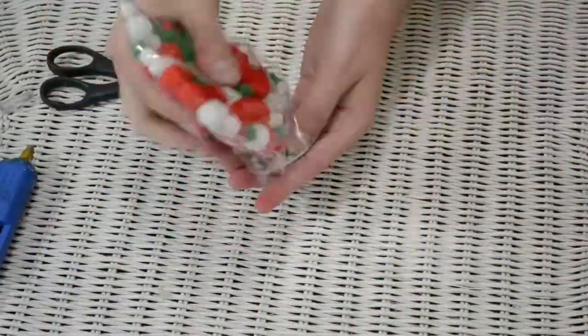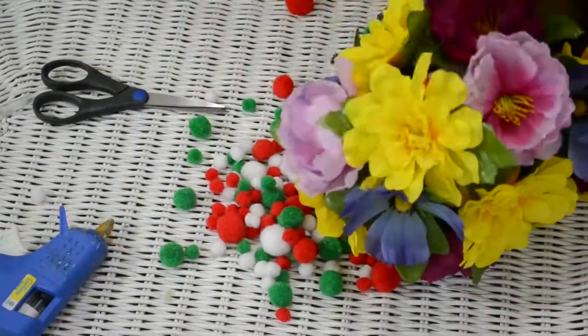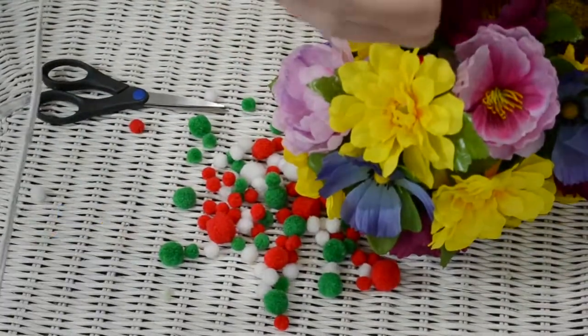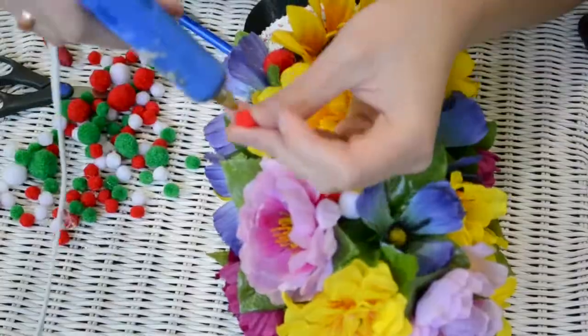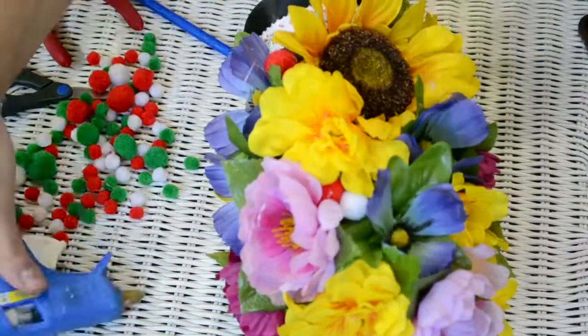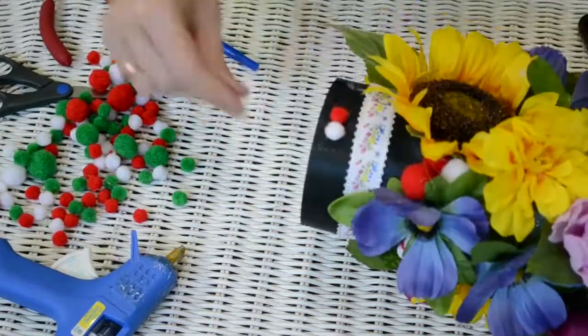Then I took these pom-poms and glued them in some emptier spots around on the headdress. I also used these pom-poms to glue around the bottom of the headdress on top of the black ribbon.